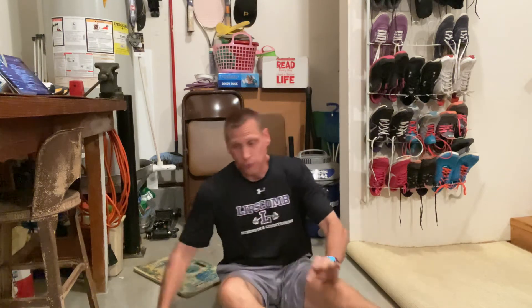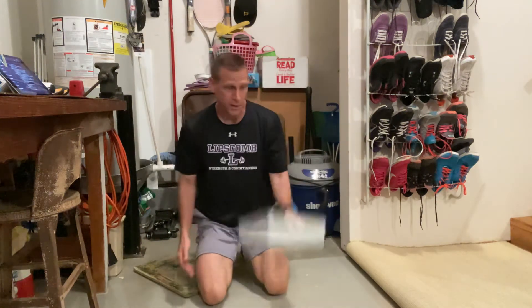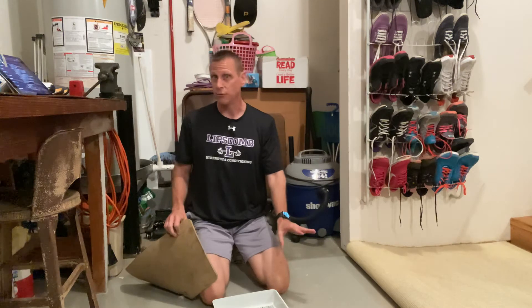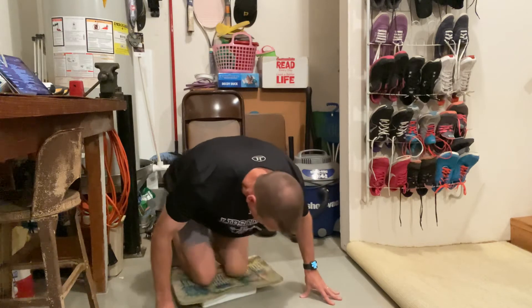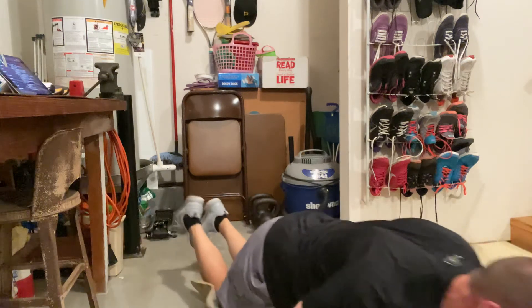Second option if you can't do that one is a floor sliding pull down. Find something slick — I've got a garage, just some plastic. You might have a slick floor, a linoleum floor. Just be careful and double check it before you do it so you don't scratch your floor, especially if it's a hardwood floor. Here I'm just using a piece of foam to make it easier on my knees. Fold it with plastic and I'm doing like a pull down off my knees.